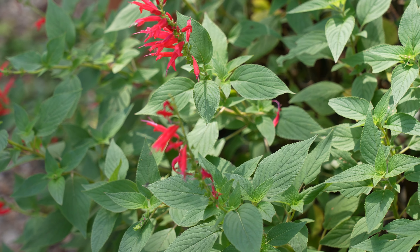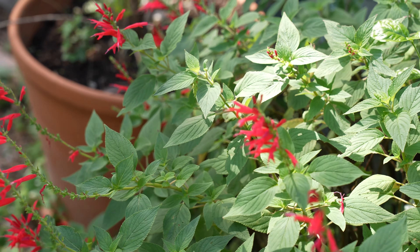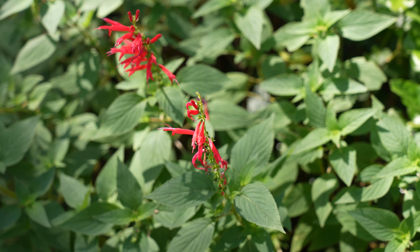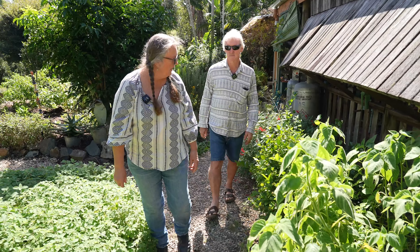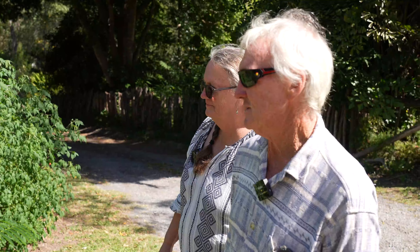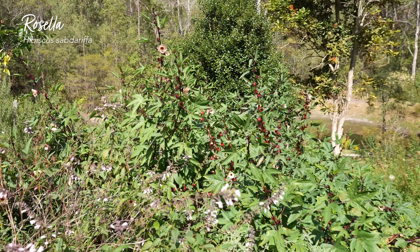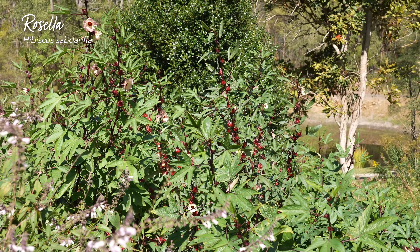Last but not least, pineapple sage — looking really good with its red flowers, and there are a couple of native bees on it. The bees love it. The leaves have a nice fruity flavor but are still a bit savory, so they go in fruit salads or regular salads. Even when it's not in flower, I still use the leaves in my water to flavor it, and the flowers can be used in salads and fruit salads when they're available.